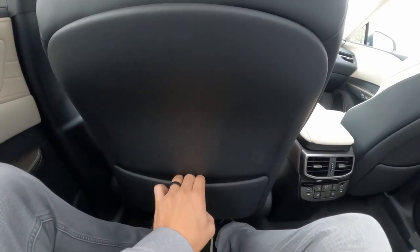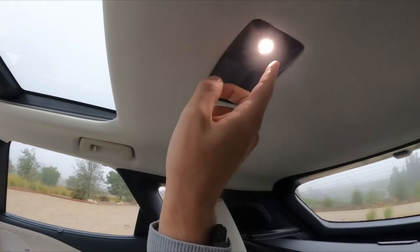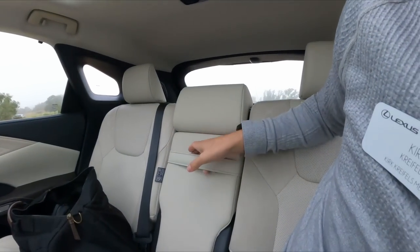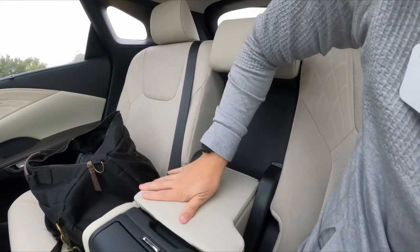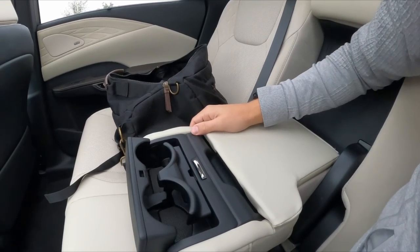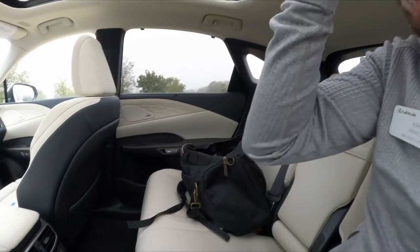The seats have a soft, very luxurious feel. There are map pockets on each side, a great view of the panoramic roof, touch-sensitive reading lights, and if you fold down the center armrest there's some cargo space behind. The cup holder system folds out slowly and the cups are fairly small — maybe good for small water bottles.